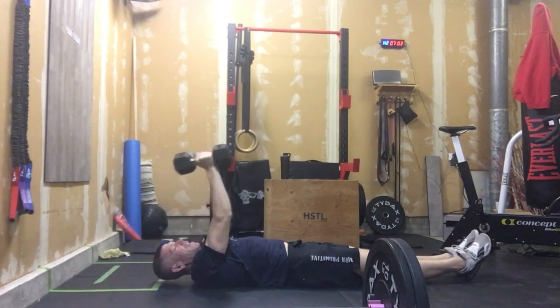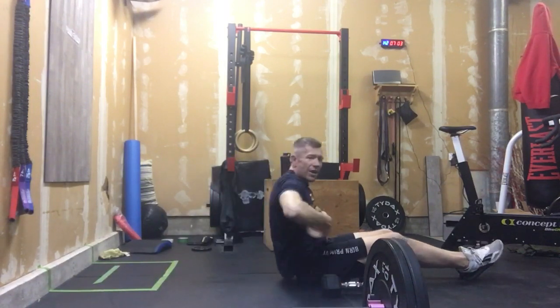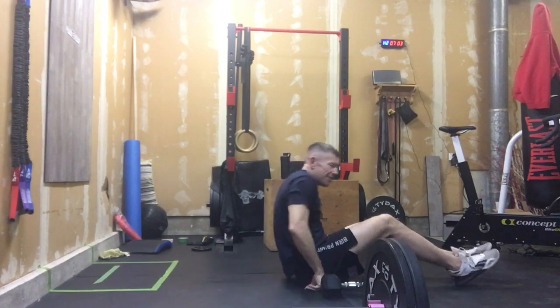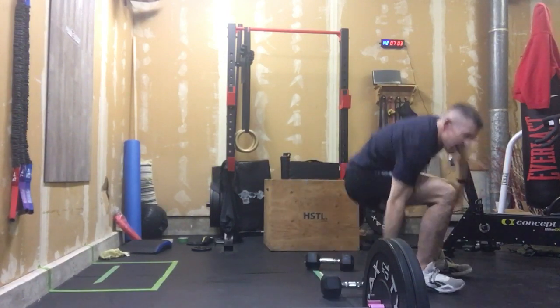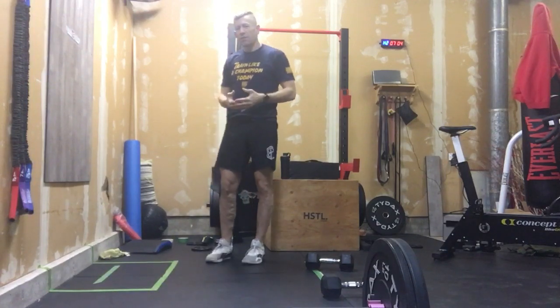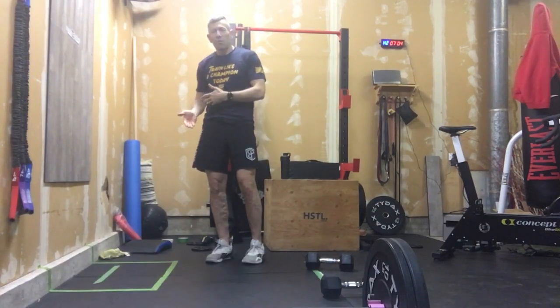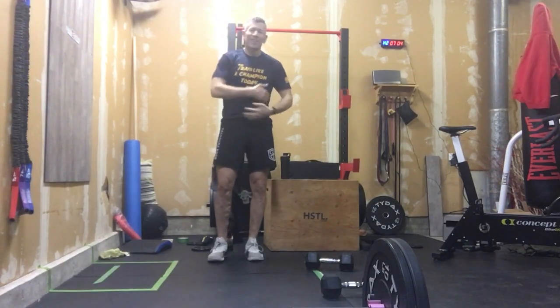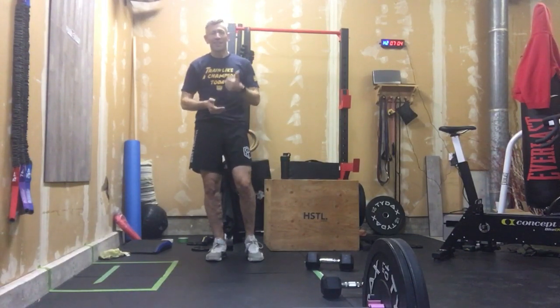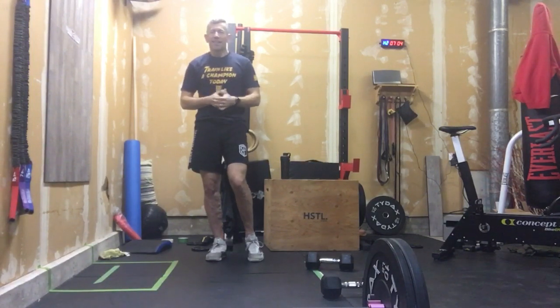You should feel one heck of a great pump going on inside those lats. The lats, especially for gymnastics work going forward — those of you that did the open workouts and are looking for pull-ups — lats are what give you wings. Those are what help you fly on that pull-up bar. So that's your accessory work, three rounds. Steady through that. It's been a great day, and we'll get ready to get into our last day of the week.